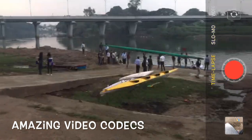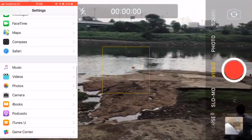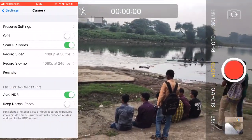The iPhone 8 can shoot video in a lot of different formats and frame rates, but it's quite cumbersome to go to Settings, then Camera, and change the settings each and every time.